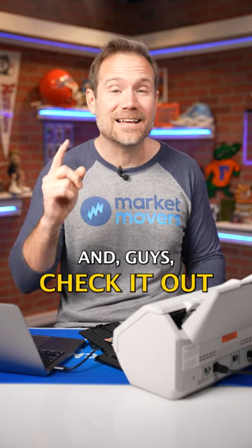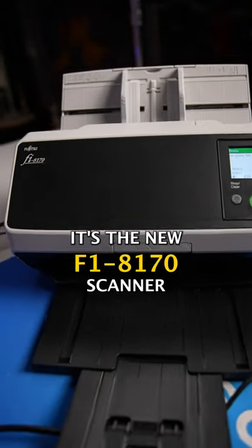Thank you Fujitsu for sending it to us. Guys, check it out — it's the new Fi-8170 scanner.